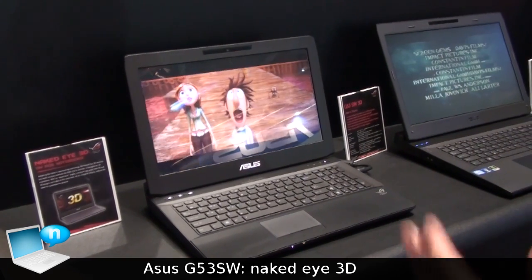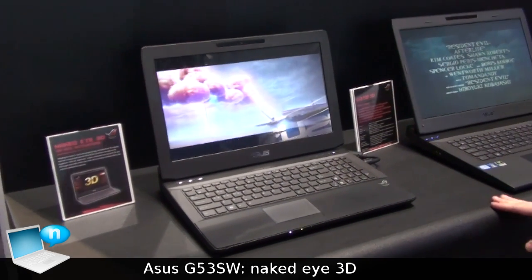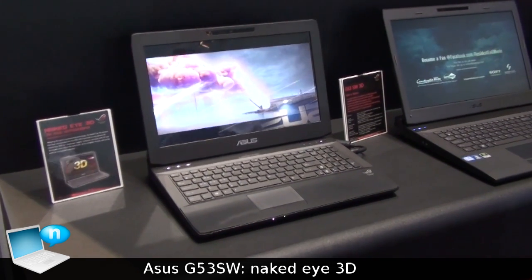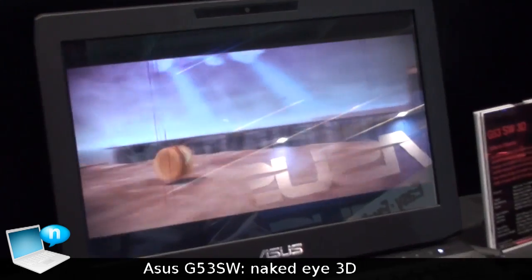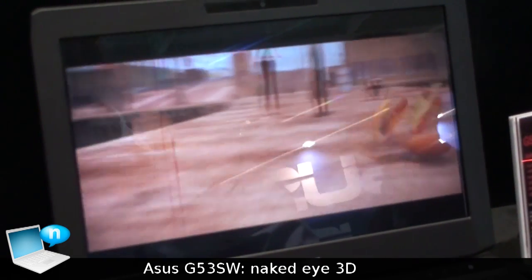So when I move my face out of the camera, it will switch back to 2D. When I come back, the camera recognizes my face and it will change again to 3D.